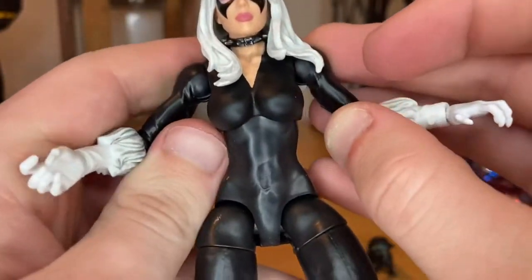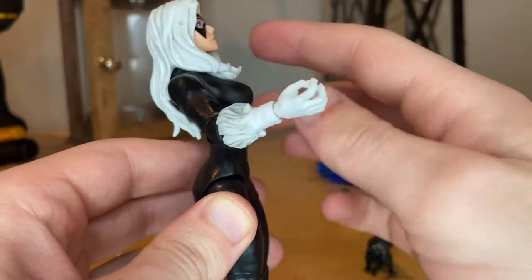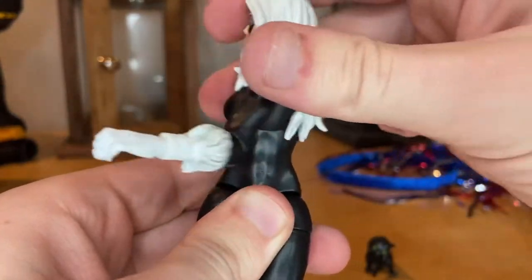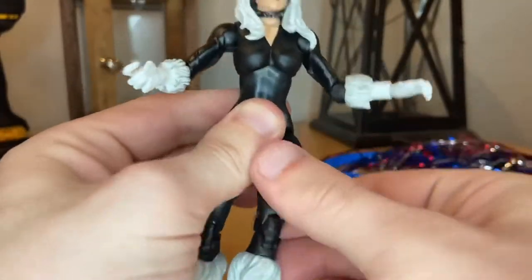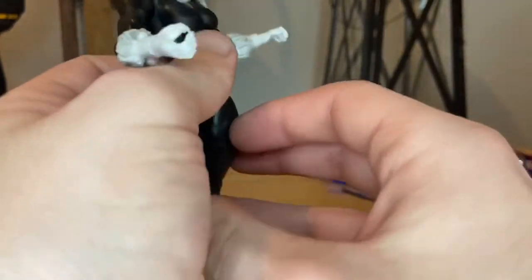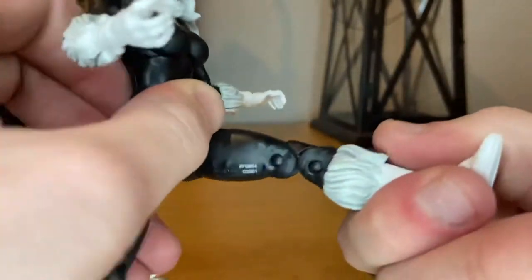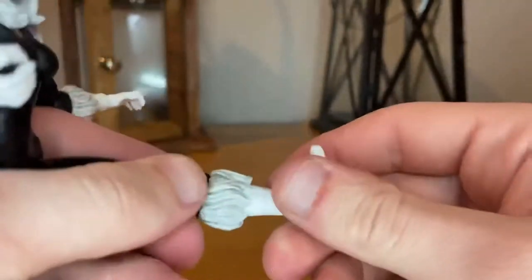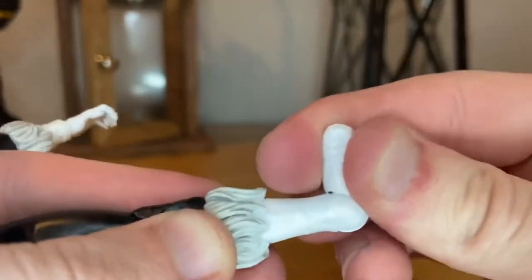She has a diaphragm joint at the top so she can go forward a little, backward a bit, side to side, and 360-degree rotation. Her legs can kick out to the side, forward quite a bit, and backward quite a bit — a little more than usual. You get a thigh cut and double-jointed knees. There's no boot swivel, but her ankles tilt down and up with a nice ankle pivot.